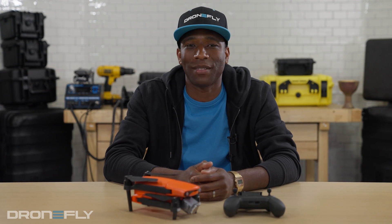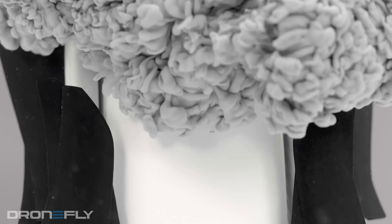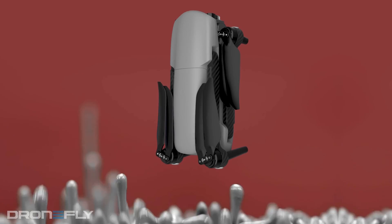What's up, y'all? It's Daniel coming to you from the DroneFly Workshop. Today I'm going to tell you about Autel's small but extremely capable drones from the Evo Light Series. Don't go anywhere.